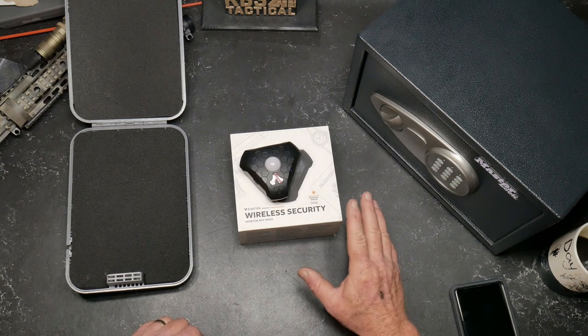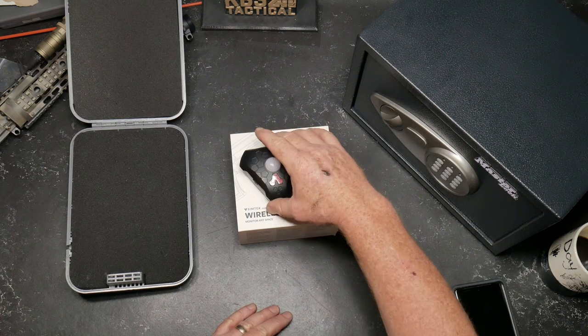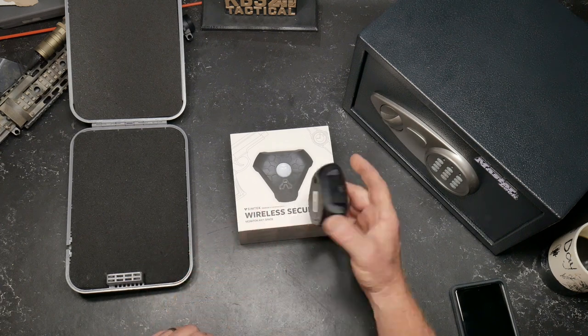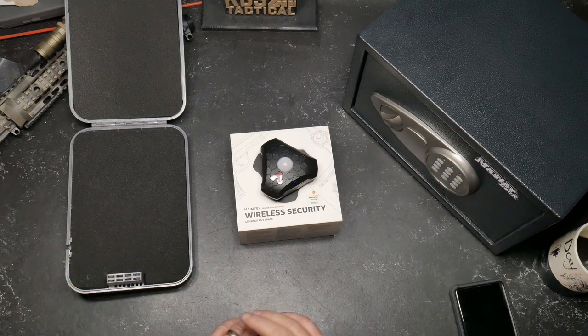So what are we talking about today? This is a product by the company SimTech. This is their Stealth Alert — this is the second generation of the Duo. And what is it? It's a wireless security system. Basically, you have this little device right here. It's got a little battery in the back. You scan this, download the app, and you're set. The simplicity of it all is amazing.